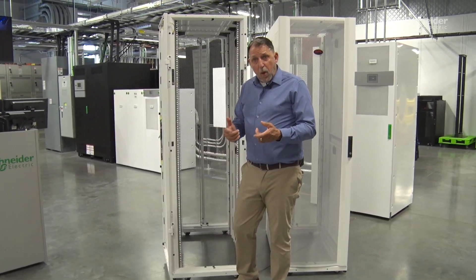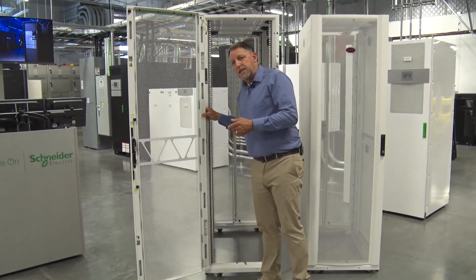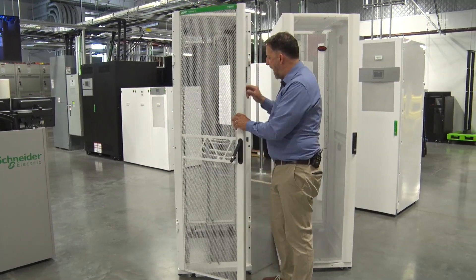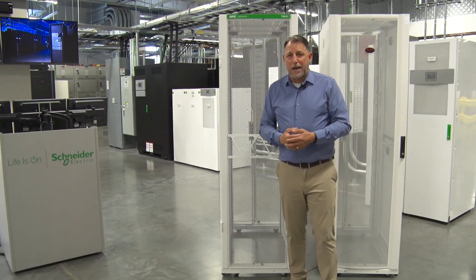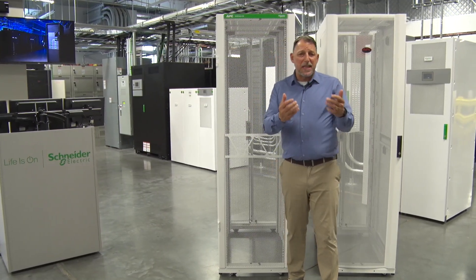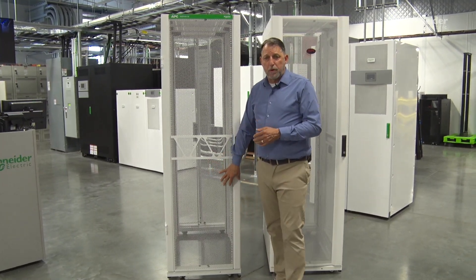Speaking of leveling feet, we've added significant weight capability. We can take these racks up to 4,000 pounds static load now because the leveling feet are improved. Because these racks are filling up with much higher density equipment — especially going into AI where there's going to be lots of weight in these racks — that's a really important feature.